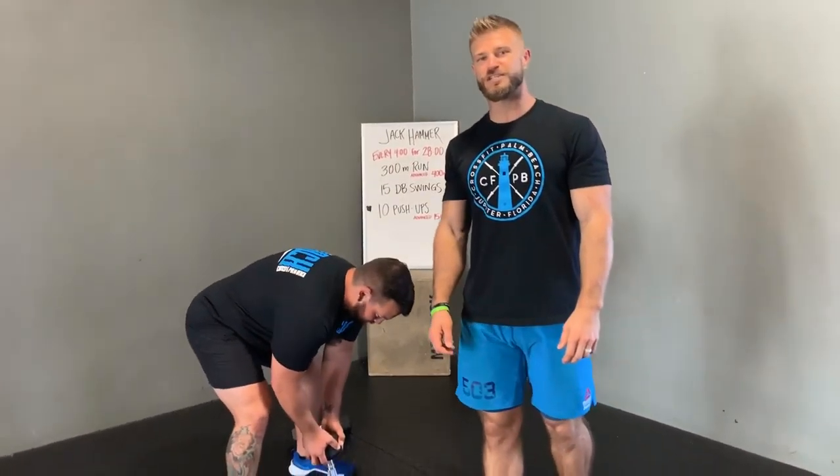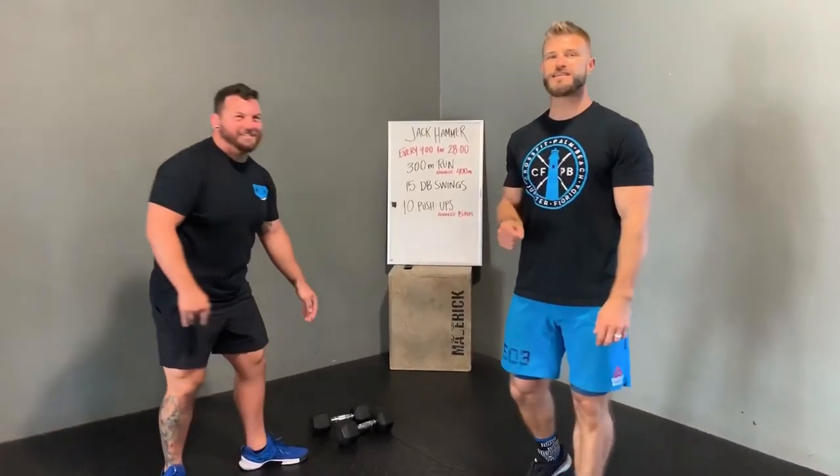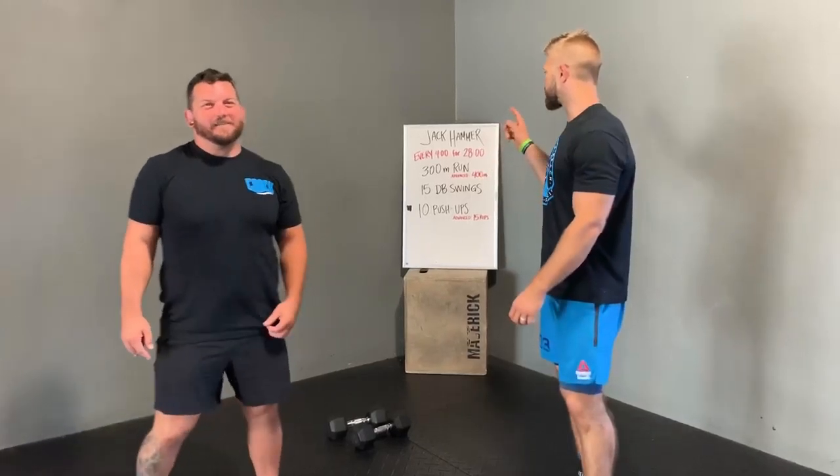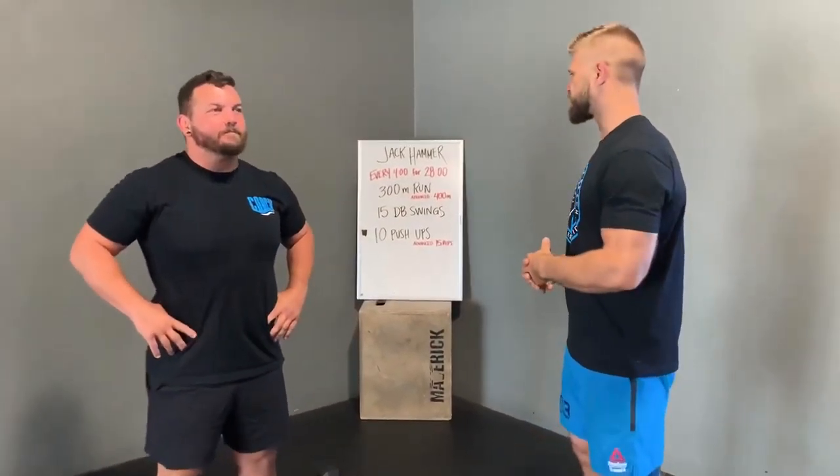All right, guys. Welcome to Beach Fit Remote. Today is Jackhammer — we're going to get after it. This is a seven-round workout. We're going to complete a round every four minutes for 28 total minutes. It's a longer workout again this week.